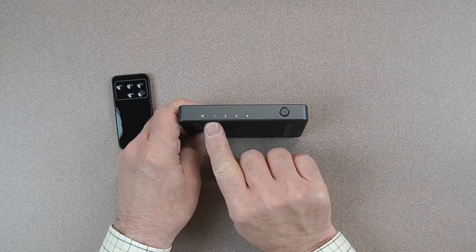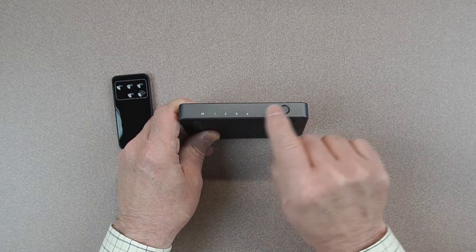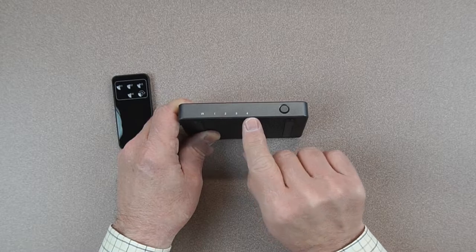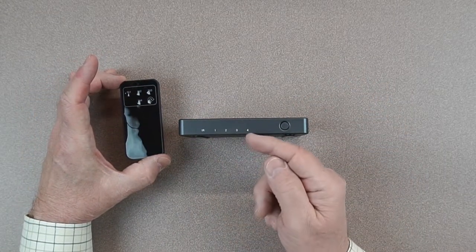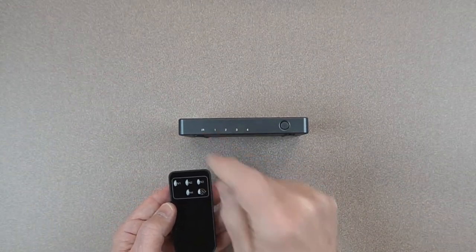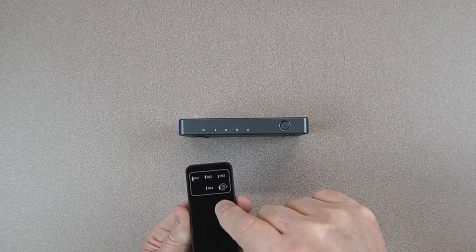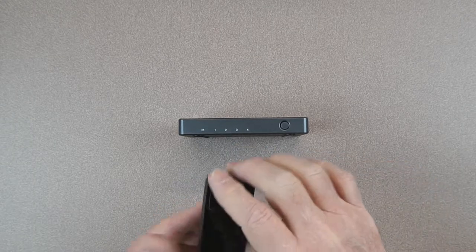On the front of the unit you've got four indicators showing you exactly which input selection you've made, and you can cycle through those using this button. Every time you tap the button it'll move to the next input source. You can also use the infrared remote — there's an indicator that reminds you to keep this end facing you since the LED that receives the signals is behind that. The remote itself has five buttons: you can go directly to any one of the four input sources or cycle through them.